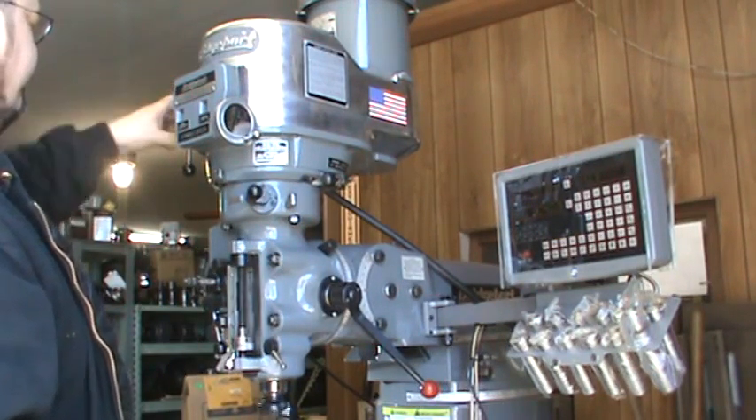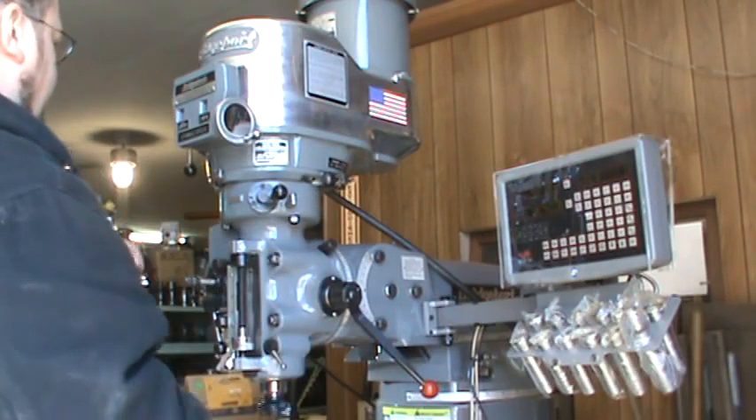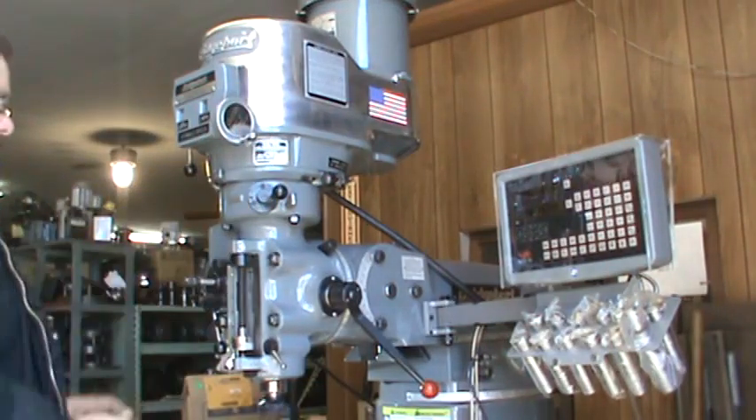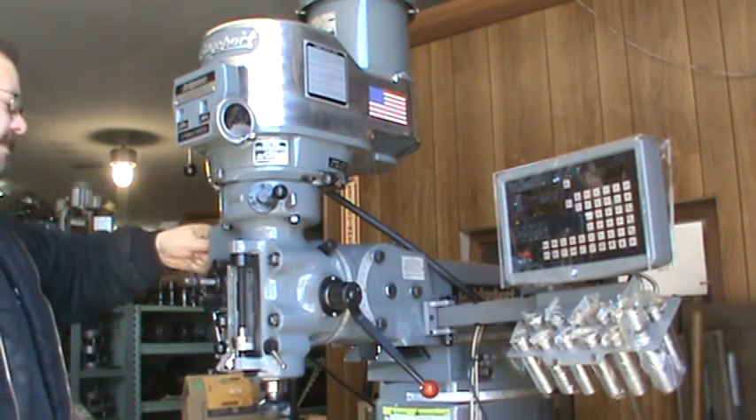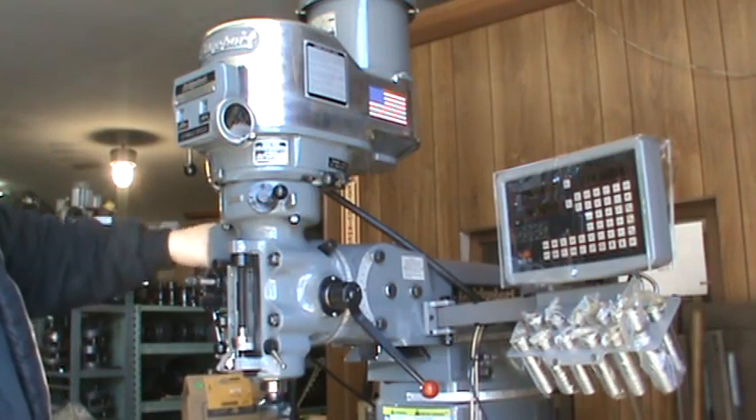Now I'll show you the power feed working — the brake works great. You can see the different speeds here, and the highest speed.